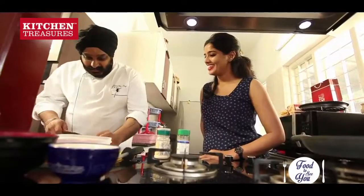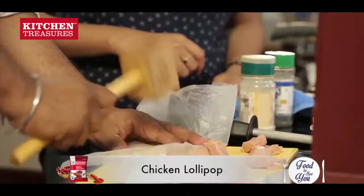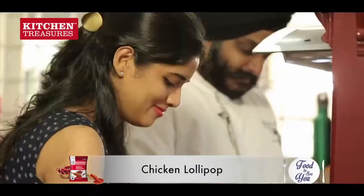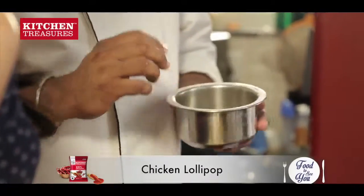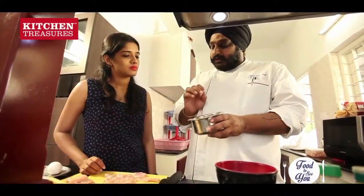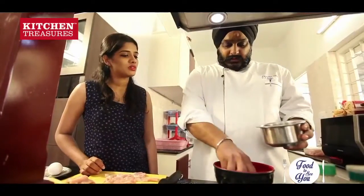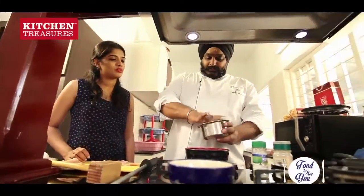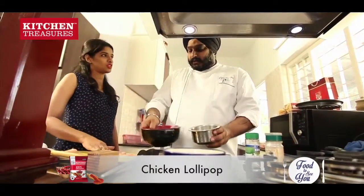So what we will do is we will start cutting the chicken first. Now what we have here is I have got some oregano, salt, and a little bit of garlic powder in it. I have made a seasoning powder. I will now add some flour — maida — in it. This will help to dust the chicken.